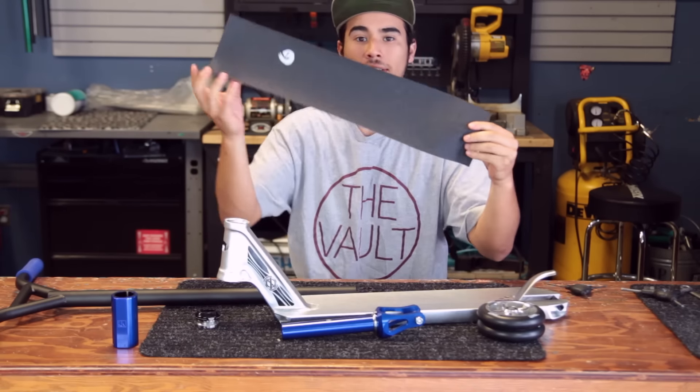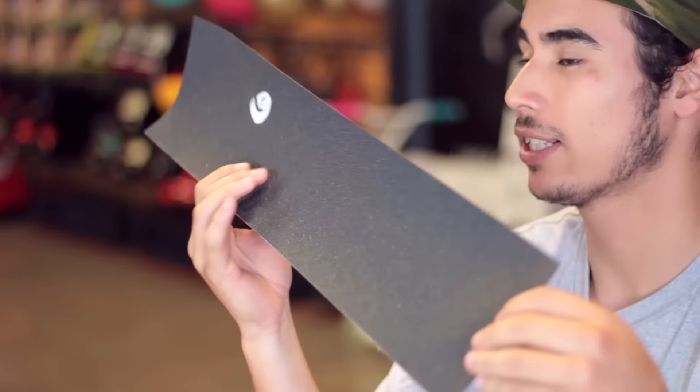Last but not least, we have Hello Grip OG Sloth grip tape — my personal favorite with the white little sloth there.